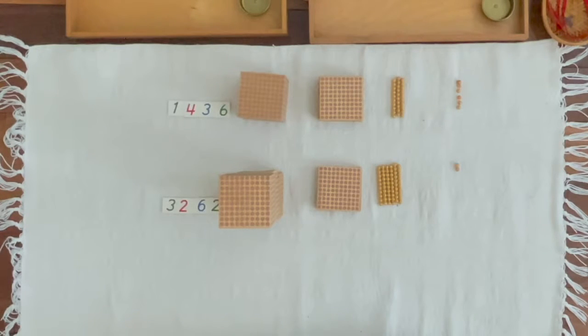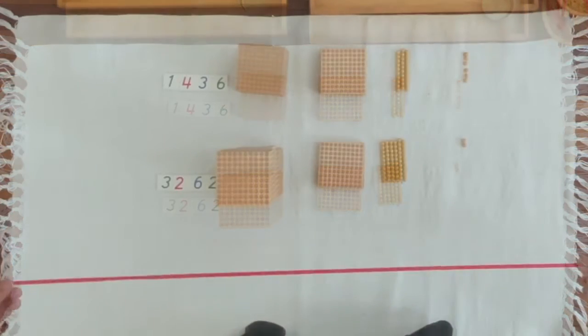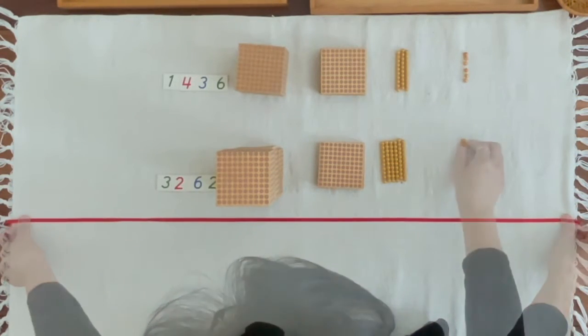Lina, you brought 1,400s, 3 10s, 6 units. Johan, you brought 3,200s, 6 10s, 2 units. I wonder how much we would have if we put them together.